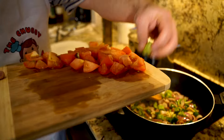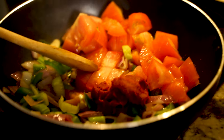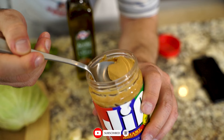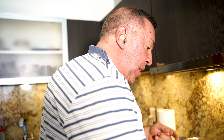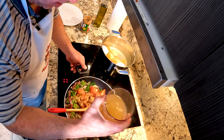We're going to add our habanero, our tomato, tomato paste, and four tablespoons — not more — of the peanut butter. For peanut butter, I'm actually using Jif because I like the added sugar that comes with commercial peanut butter. I think it just comes out tasting so much better. Then add the stock.